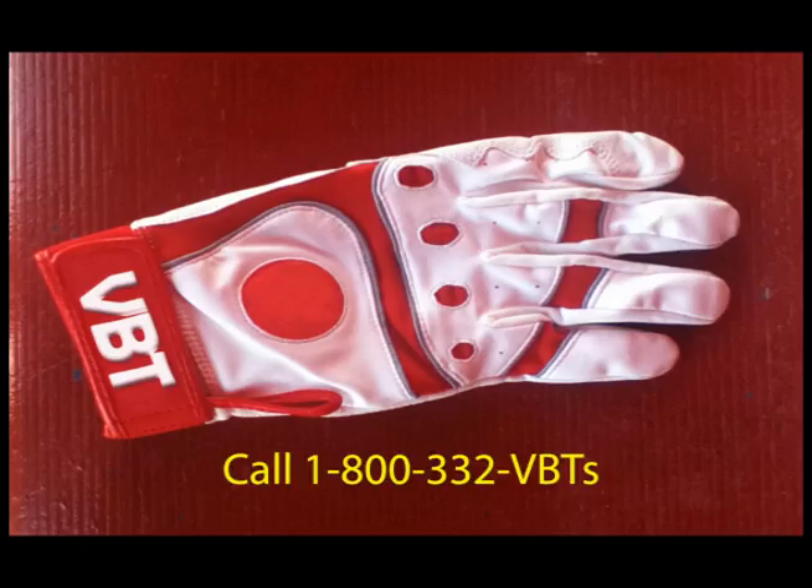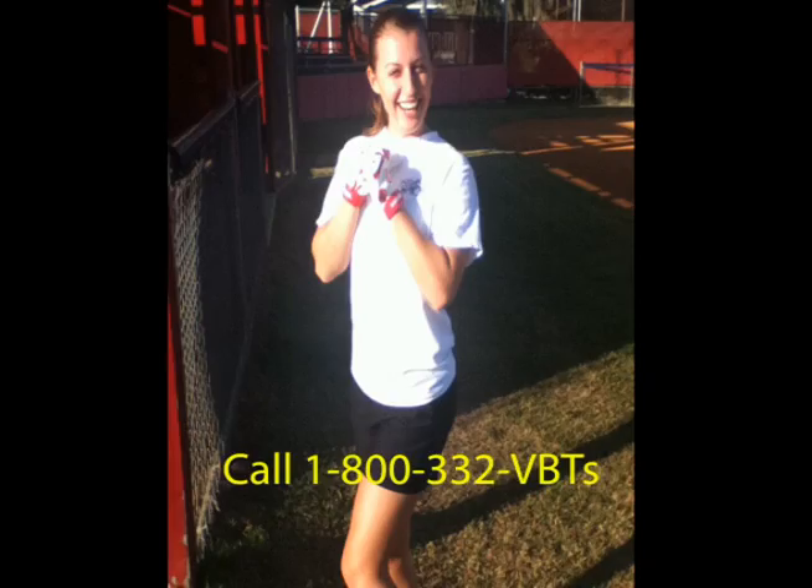Whether you're dealing with cold breezes, sleet, or even snow, you'll always be able to play at your very best using the VBT Heated Batting Gloves! Made by VBT Sportswear, your sportswear experts!